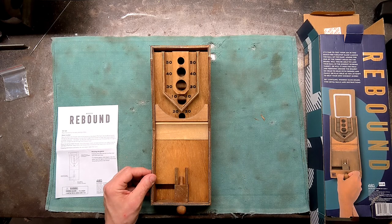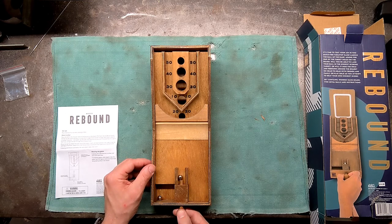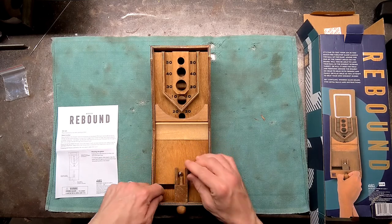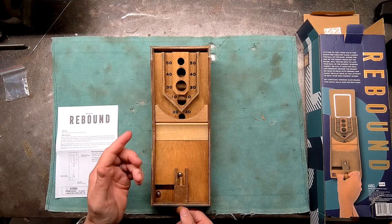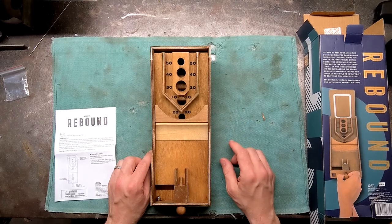Can I get a 50? Nope. So now we're at 210. 10. 20 — better than a 10. So now we're at 230. 240. 10. And there's a 10. 250!